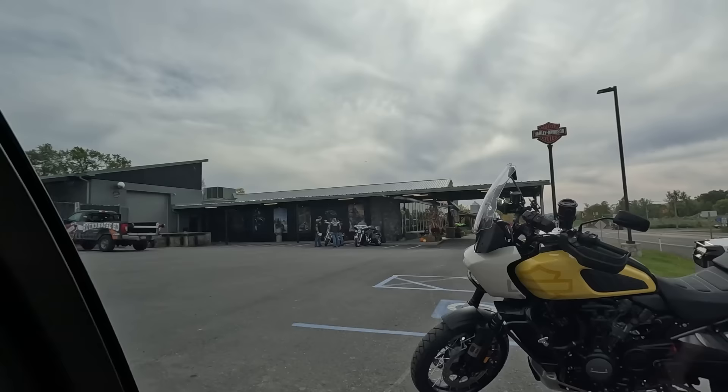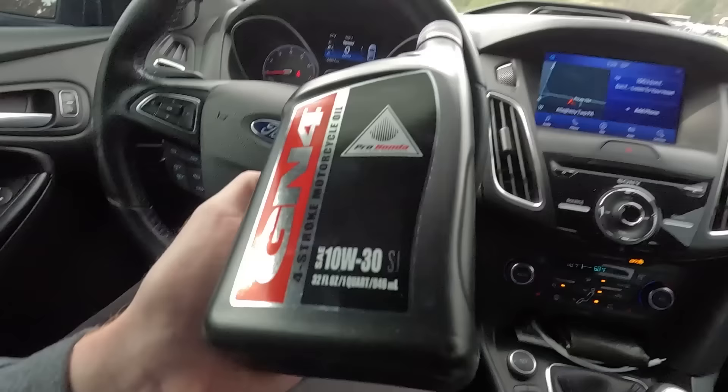I just pulled into my local Harley-Davidson slash Honda dealership. Let's go get some oil for the XR50. We got some GN4 Honda oil. Let's go get that in the XR.